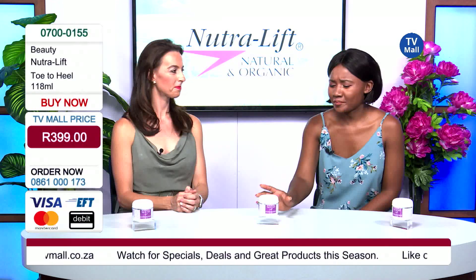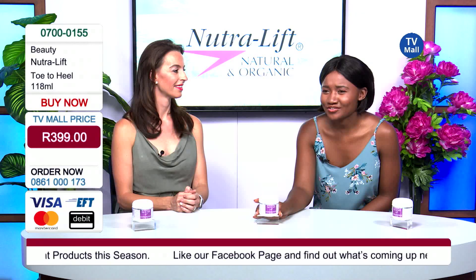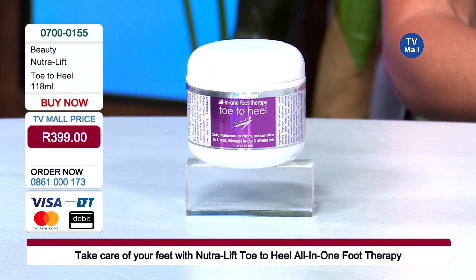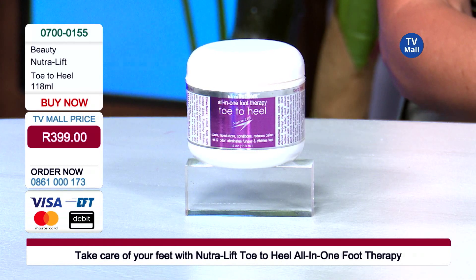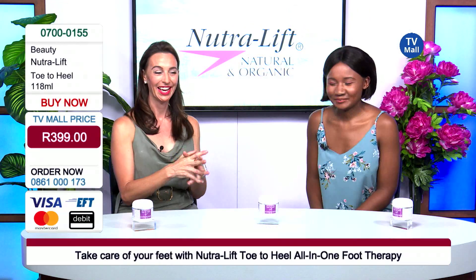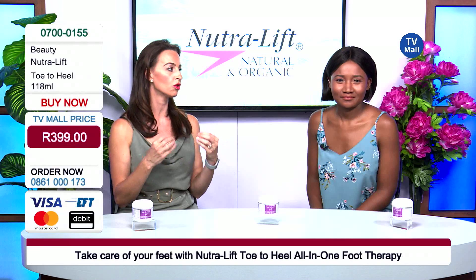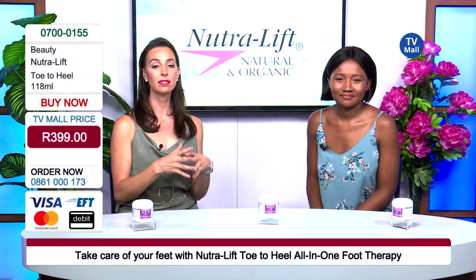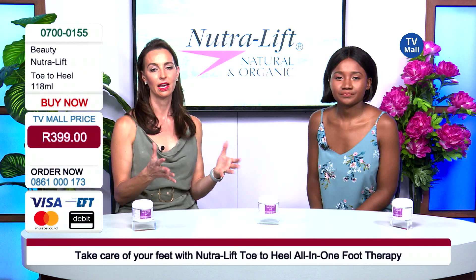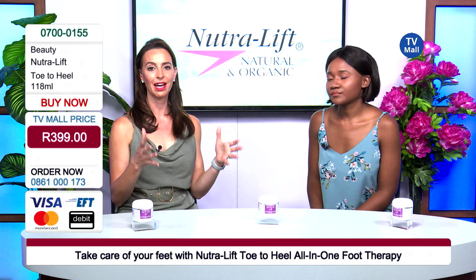And the fact that it actually comes in quite a big container — this is 118 millilitres, which means it's going to last you a really long time. Your feet are going to thank you. Your shoes are going to thank you because they're going to be smelling fresh. Your family is going to thank you. There's nothing worth it — it's embarrassing. It's not something that you choose to have, smelly feet. It's a condition and some of us are just more prone to sweaty feet than others. There's nothing you can do about it; you were just born this way.